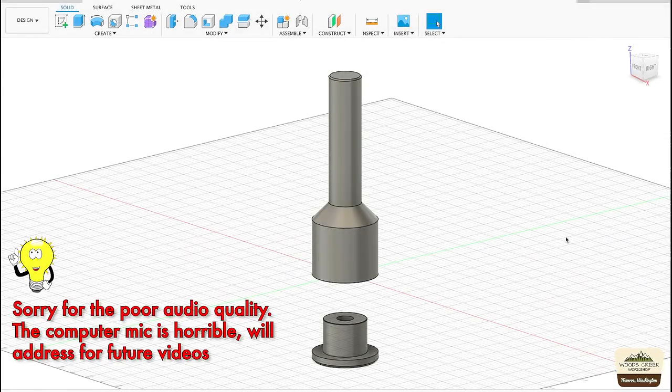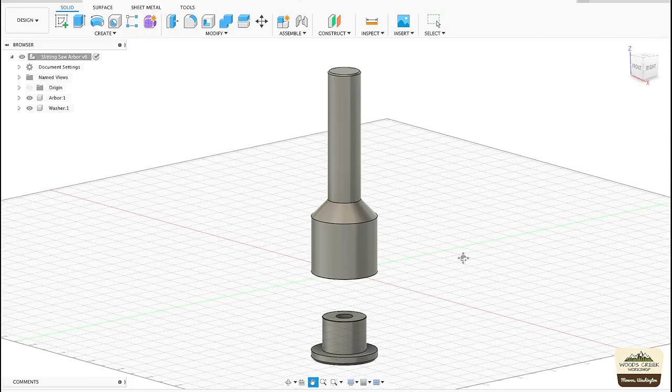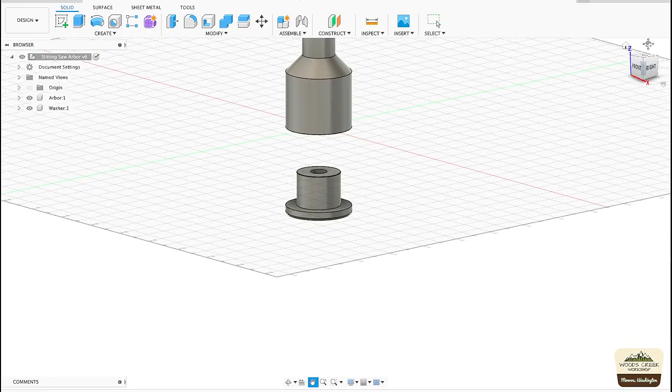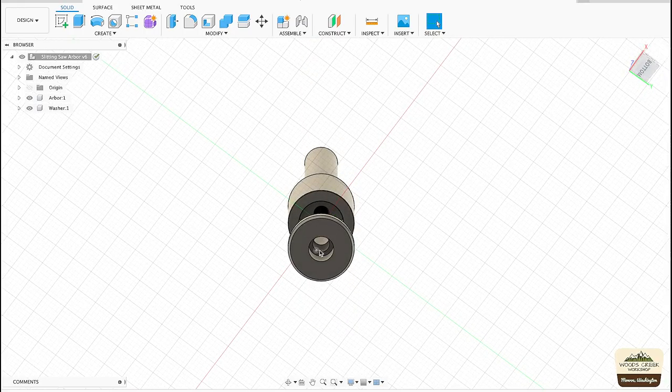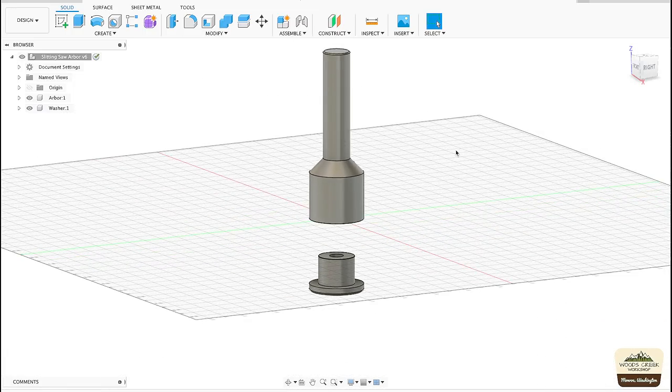I went to Fusion 360 and quickly drew up what the arbor will look like. The top shank is a straight shank three-quarter inch. The main body is one and a half inch. The bottom piece has a one inch diameter where the saw blade will register, because the saw blades have a one inch hole. The bottom piece goes into the recessed opening which is also one inch in diameter, and 3/8 inch by 24 fine thread. The bolt will go through this hole and the hole right there is threaded.